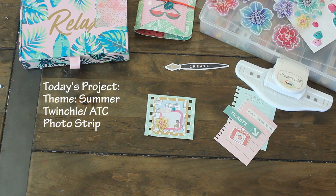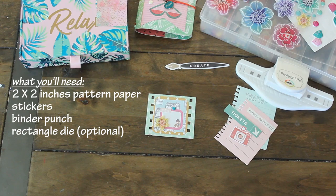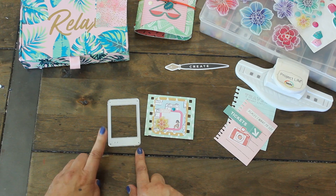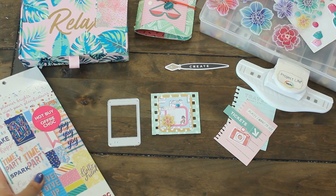Today's project theme is summer. Let's make some Twinchy or ATC photo strips. I'll put the materials that you'll need up above and then we will start crafting. I have this cute little die here that looks like a little photo frame, so I'm going to be using that as well. I have my Project Life binder punch and I made this little piece here, and I thought why don't we make an actual strip. So that's what we're going to be doing today.